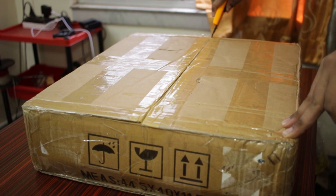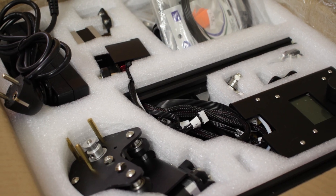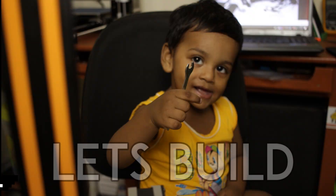The printer arrives in a small package and everything is well packed in foam. Most of the items are pre-assembled, which makes this printer easy to assemble. All the tools you will need to build this printer are included, along with some extra filament, a glow stick, and a scraper. So let's build it.